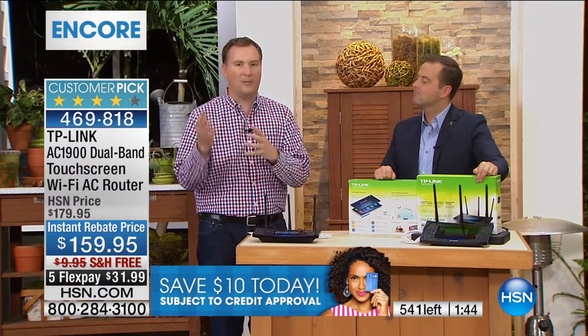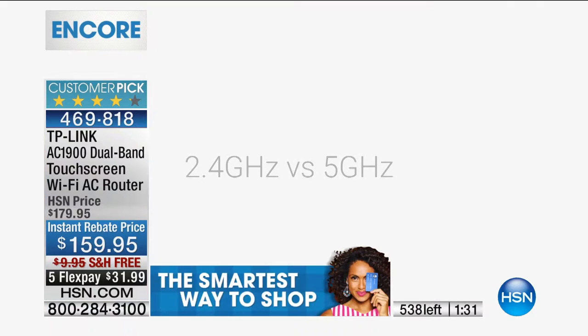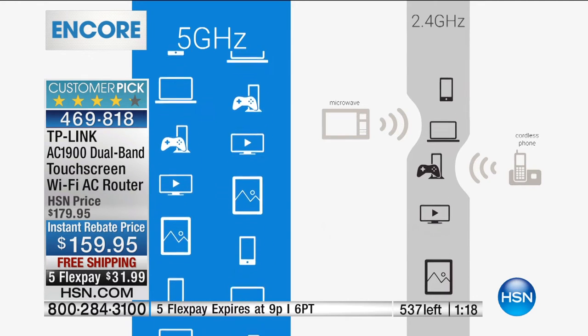If you have a 4K TV, you're streaming so much strong data — this is the only router that can handle it. It has dual band, which is a big deal. Every router up to this point operates at 2.4 gigahertz — the same signal year after year. Then all this new technology came along and everyone started occupying that signal: home phones, microwaves, more and more devices — that 2.4 gigahertz got so cluttered, it's like a traffic jam every single time. This doesn't just handle 2.4 gigahertz; it handles the new 5 gigahertz — designed specifically for high-speed internet. That's blazing speed from your TP-Link router.